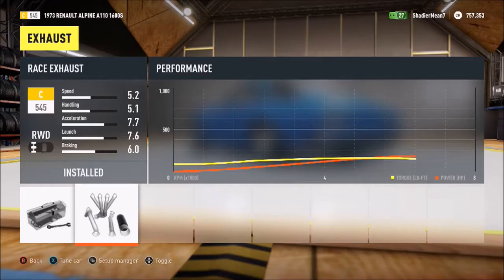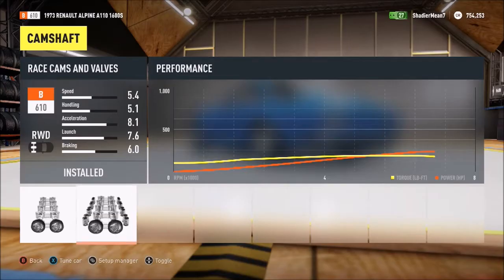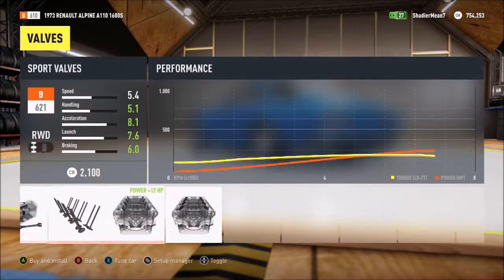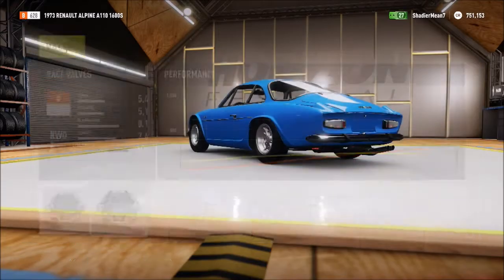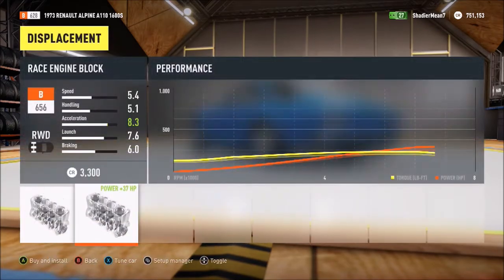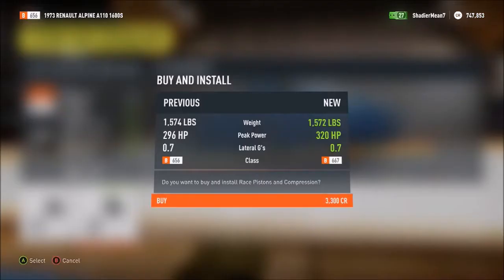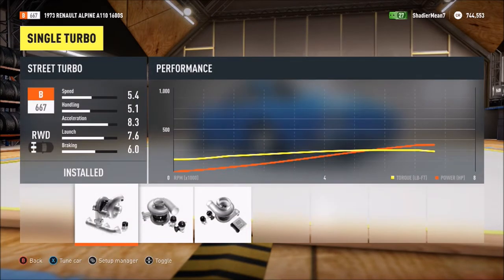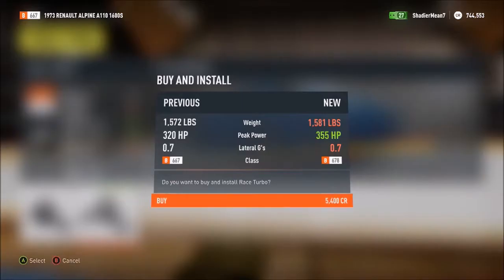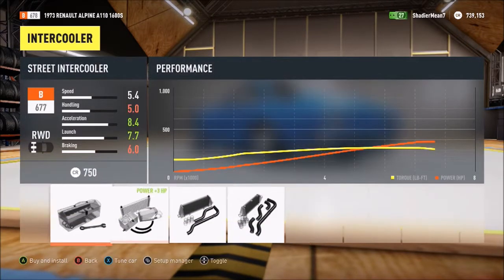Exhaust all the way, camshafts all the way. I usually don't like Renault, but this one is actually pretty good. Like their trucks are just plain ugly — I'm never going to like their trucks. But their cars, that's a different story. Except for the hatchback they have that was in Forza 5 — I can't remember what it was called. It's in this game too, I just forgot what it was called.